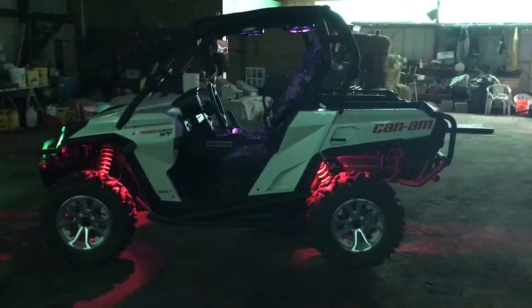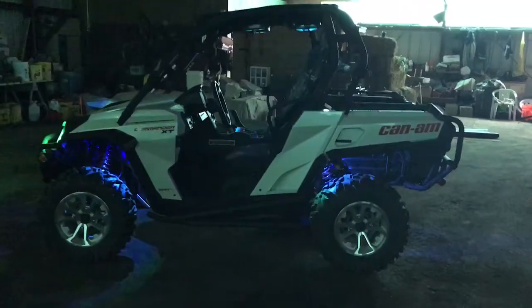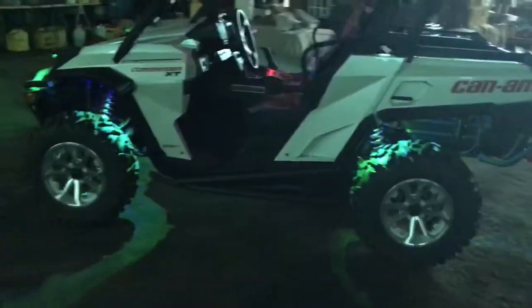Here's the Can-Am Commander XT — pretty much everything I've got put on there. I just installed the rock lights undercarriage, as you can see them glowing underneath in all different kinds of colors and patterns. You can do all sorts of fun stuff with them.